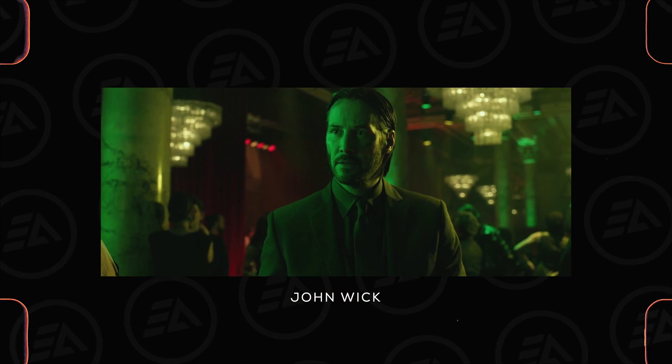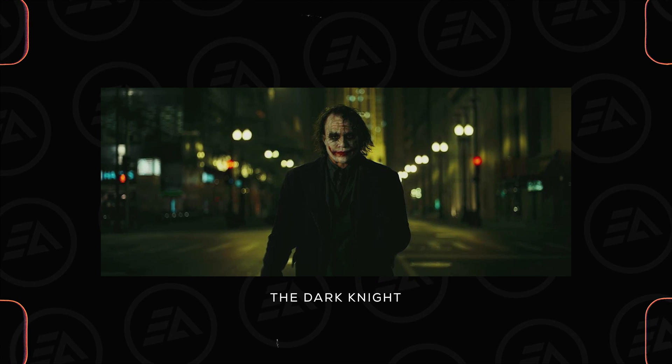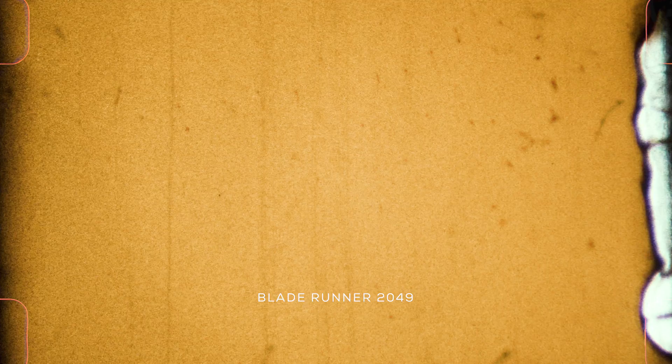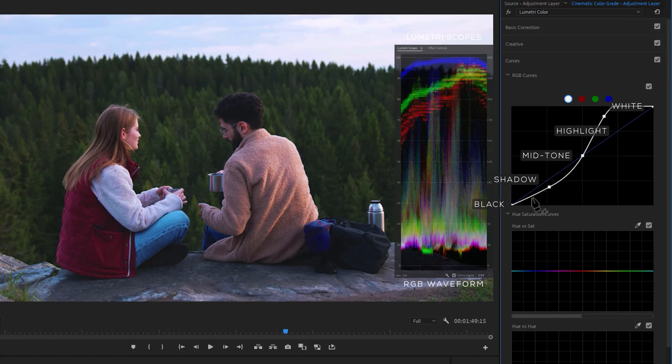You must have noticed in films, the shadow and darker areas are never crushed black — there's a certain faded and grayish look in the shadow area. To achieve this look in your footage, just increase the black point a little bit to add a faded look.